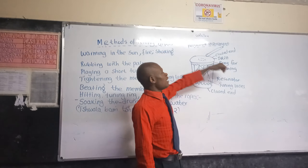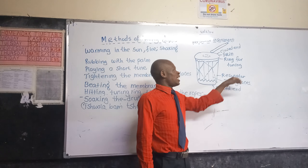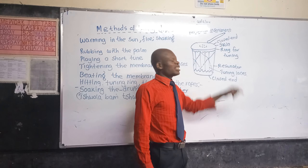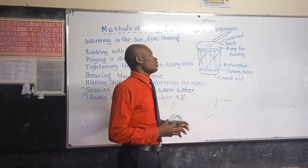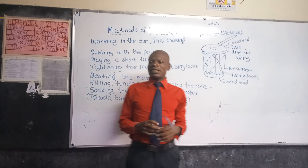We have a ring for tuning. This container here is called the resonator. These ones here are known as tuning laces. The ring for tuning is used to get the best sound that you can have.